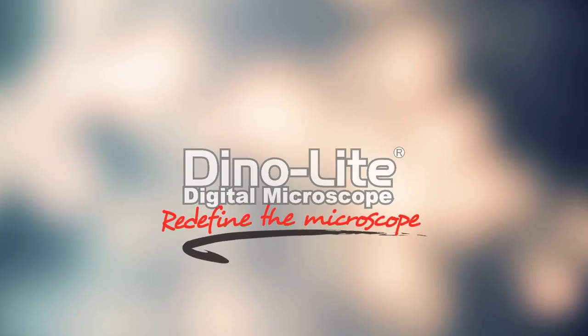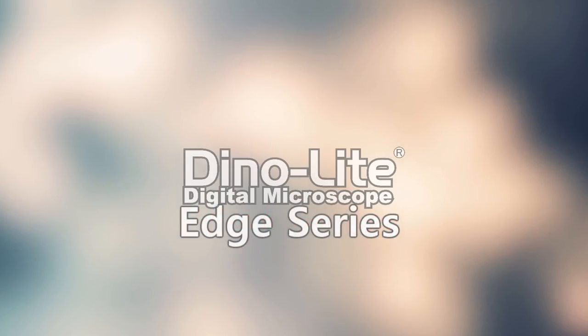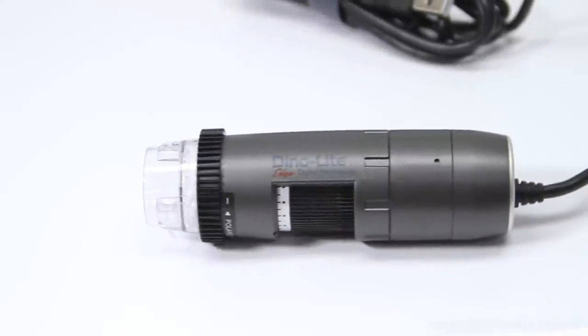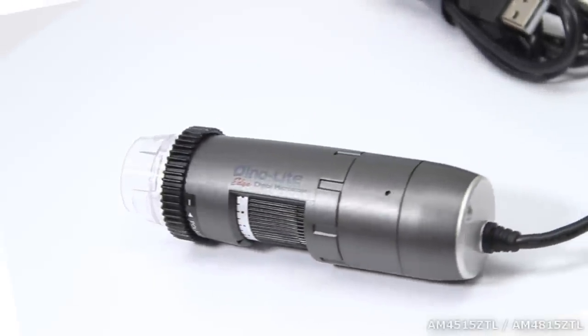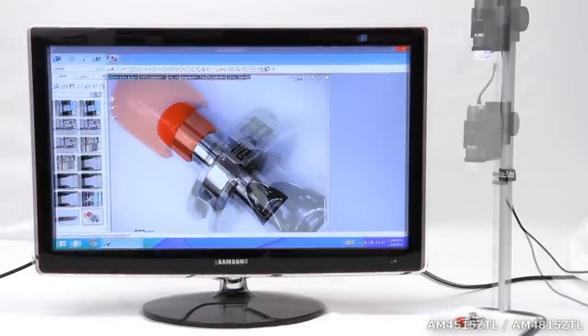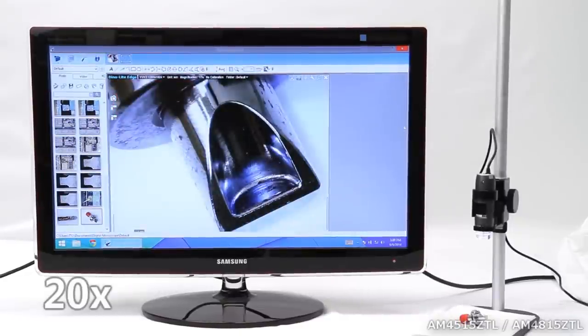Introducing the Dynolite Edge Series longer working distance models AM4515ZTL and AM4815ZTL. These two Dynolite Edge Series microscope cameras each offer an additional feature only available for Windows users.